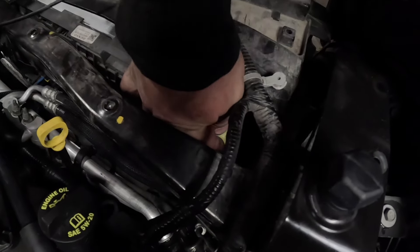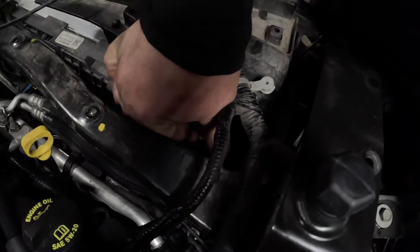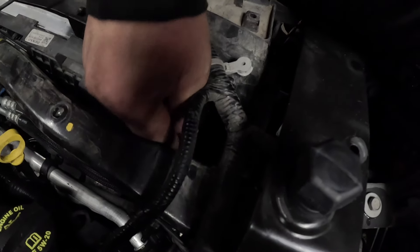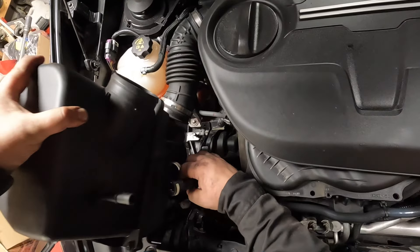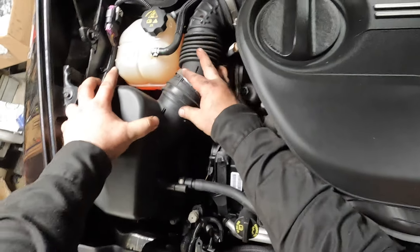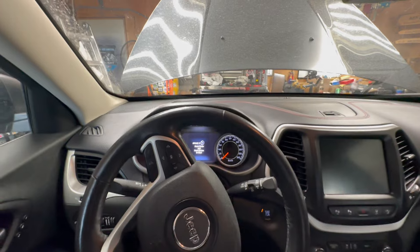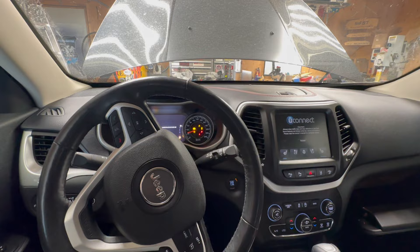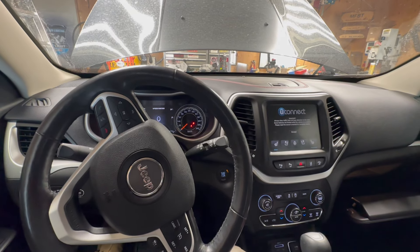There's also a bleed valve on the upper passenger side radiator — same thing. Loosen it off, bleed out the air. Put the air box back in, make sure the coolant's topped up, and then you can start it and check for leaks. Top up your coolant. If you have any questions or comments, post them below. I'll see you guys in the next one, thanks for watching.